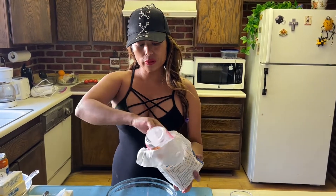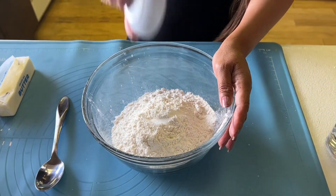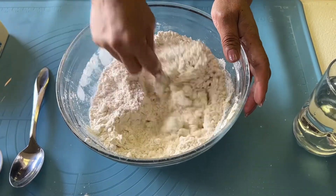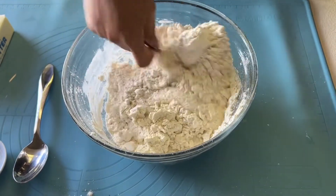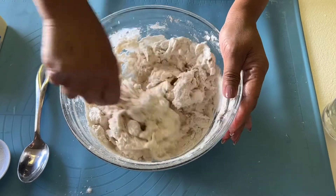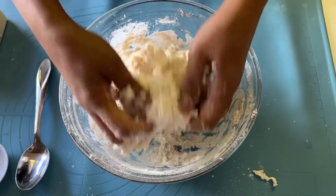One and a half cups of all-purpose flour, one half teaspoon salt, one teaspoon of shortening, and cold water — I'm going to put about one cup of cold water. Make sure your hands are nice and clean. You don't want to put too much water because we are going to add the butter. This is the right consistency that you want, just like this. Don't overwork it too much.